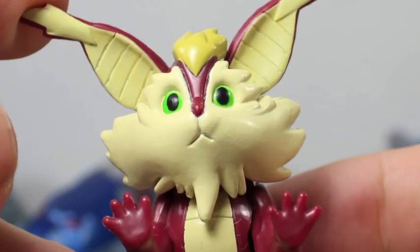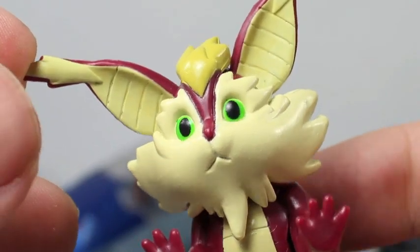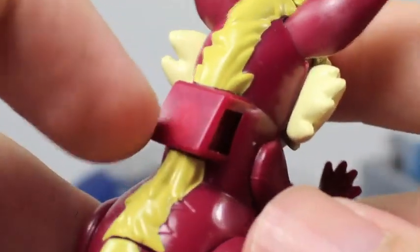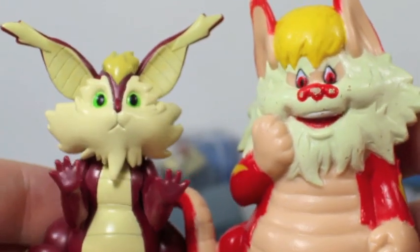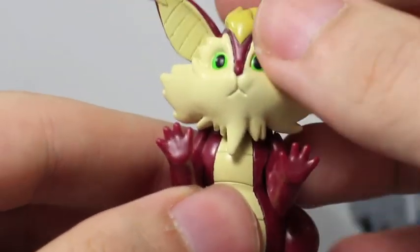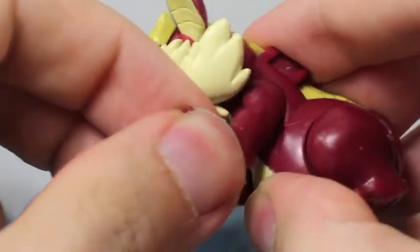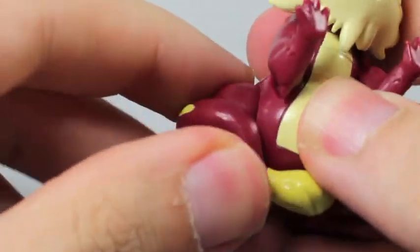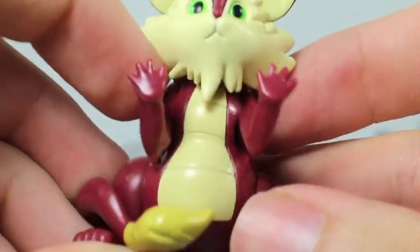Before we go on to the Thunder Tank, let's look at its included figure: Snarf. He really does look like a Pokemon — so adorable. The paint is pretty good, solid colors. He has a little magnet Thunder Lynx thing on the back. Comparing to my old school Snarf, I prefer the new Snarf — not only is he not annoying, but he's so much cuter. Snarf has a little bit of articulation: his head doesn't move, but his arms move a little, and so do his legs and tail.